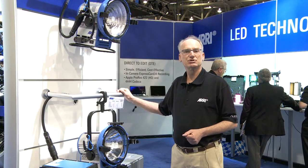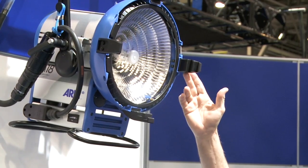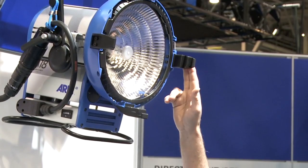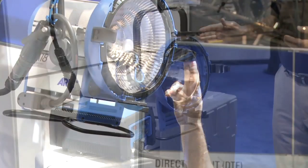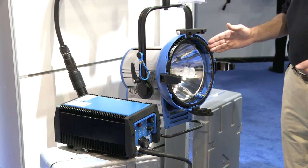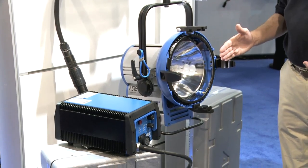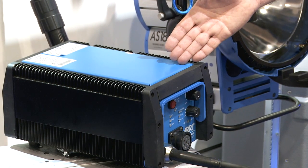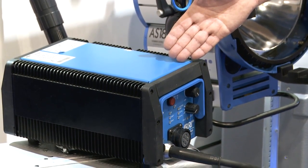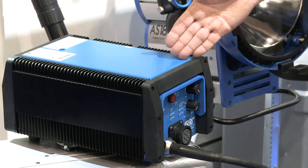Following up on last year's introduction, we again feature the M18, an 1800 watt HMI that can come with both a lensless version with the Merrimax reflector design or the standard PAR reflector design, which is the AS or Aerie Sun 18. Both units work with the 1200/1800 watt ballast, which has the ability to communicate between the head and the ballast to compensate for any line losses in the head-to-ballast cable.